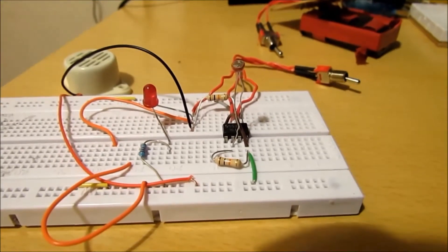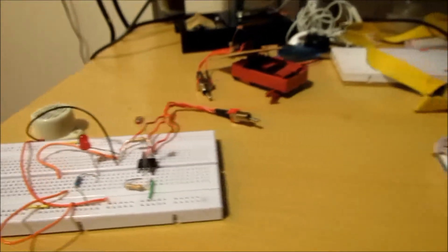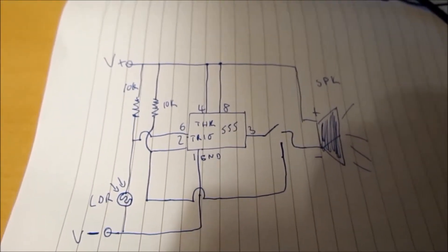I'm going to put the schematics up, which is here — I'm going to show you now. Pause the video and have a look at the schematic. That's roughly what the schematic looks like.